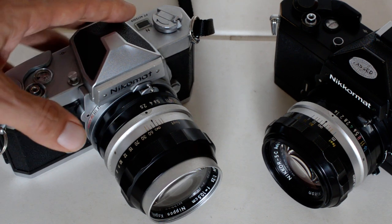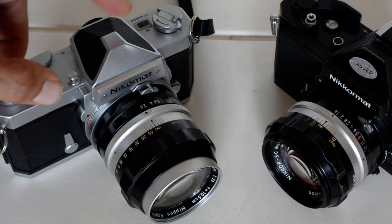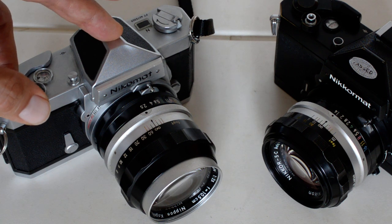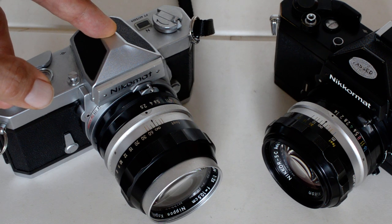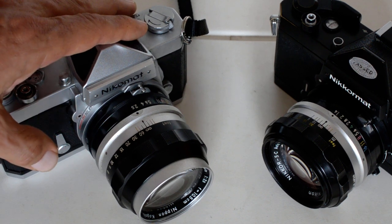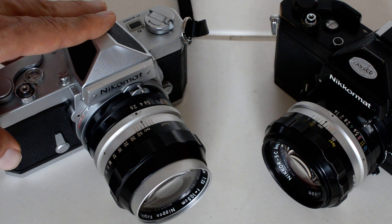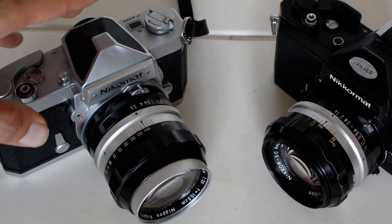If you're looking to collect, that's different. But if you're looking to shoot, your best bargain is going to be the FTN in terms of price and features with respect to its predecessors the FT and FS. The FTN: very popular, easily available, highly recommended, and it's a great platform upon which to build your Nikon system.